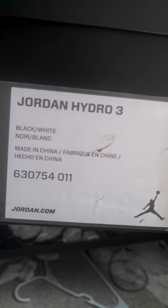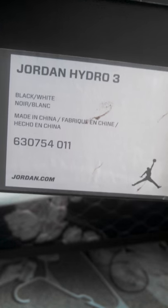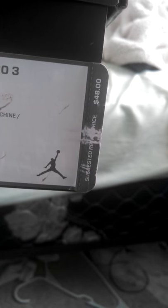Hi YouTube. So I have an unboxing today of some Jordan Hydro 3s that I picked up from the Nike Employee Store. I already wore these — I took them to the river and tried to clean them up as best as I could for this video. These are size 9 Jordan Hydro 3s, and the suggested retail price is $48 but I picked these up for $26.